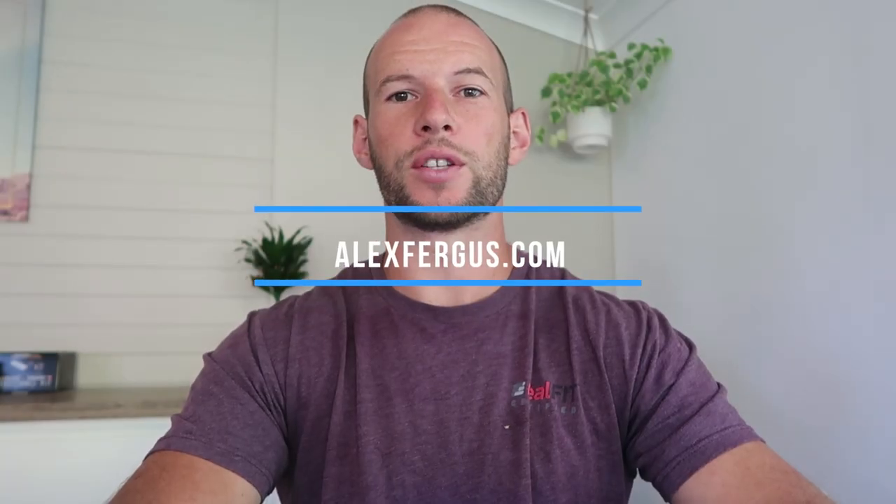Hey it's Alex here from AlexFergus.com and today I'm going to test the EMF levels from the new Oura Ring. I've got my Elytrosmog ED-88T meter here, and I'm going to use that to test how powerful and potentially dangerous the transmission is from this new Oura Ring. If you've seen my videos in the past, you would have seen I did something similar with the Gen 1 ring a couple of years ago, so I thought I'd do the same with the new updated Gen 2 ring.